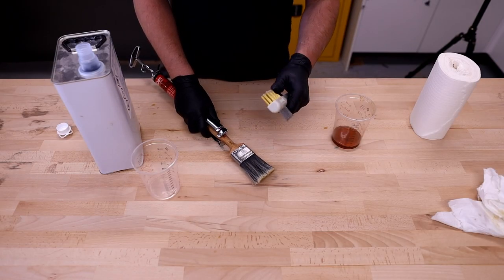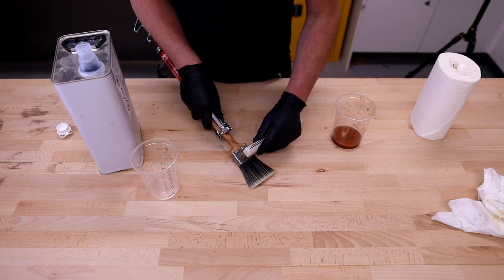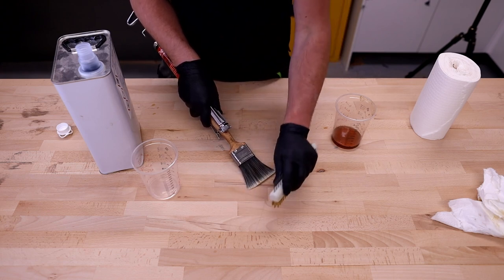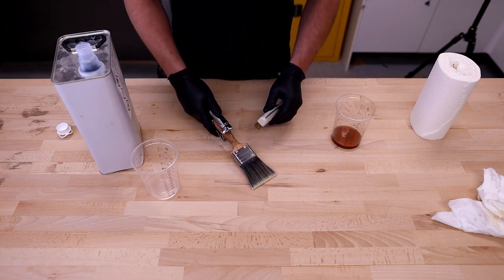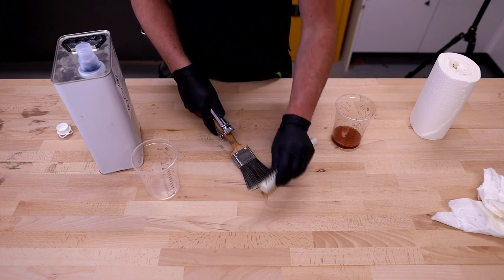After the first spin, I give the brush a comb out with the finer section of the brush comb. This will just help to get any bits out that are in the bristles of the brush. I do that by pressing it down against the work surface and brushing against it.